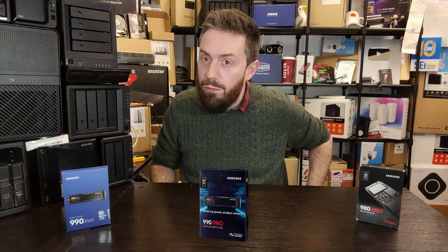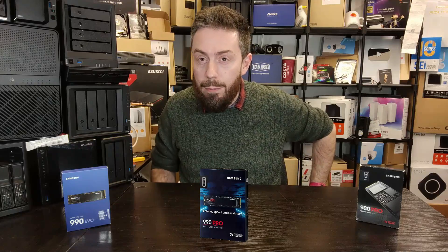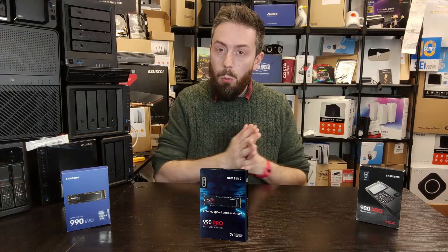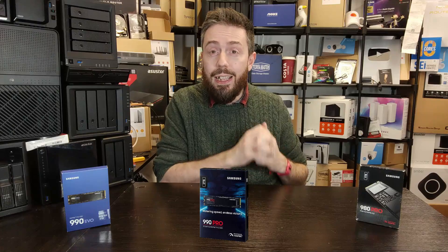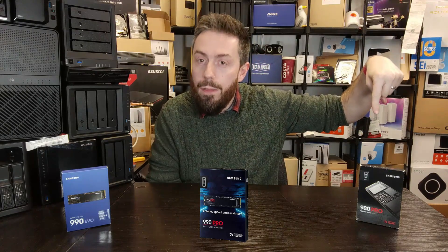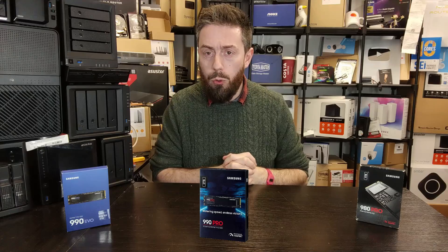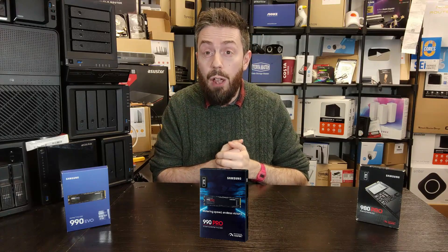If you're running a PlayStation 5 and want the best possible performance for your gaming, the 990 Pro is by far the best performer and the one I would recommend for a PS5. If you want a good all-rounder — very fast in terms of OS boot, database boot, PC gaming, and the best value for money option on the table — the 980 Pro is the one for you. Let's get into the specifics.